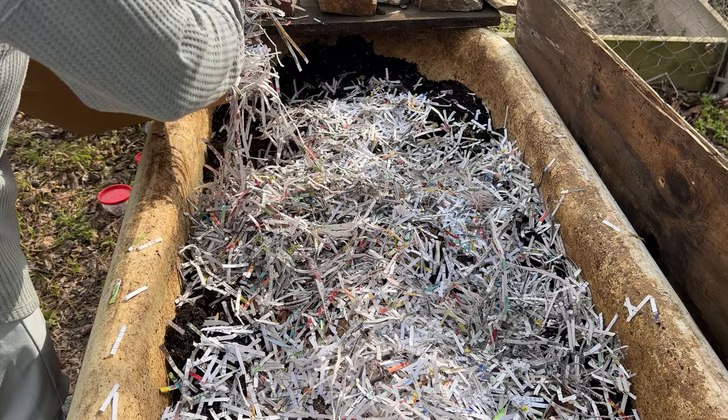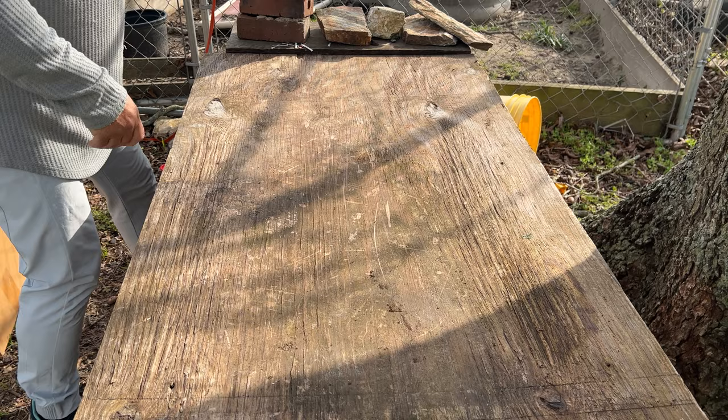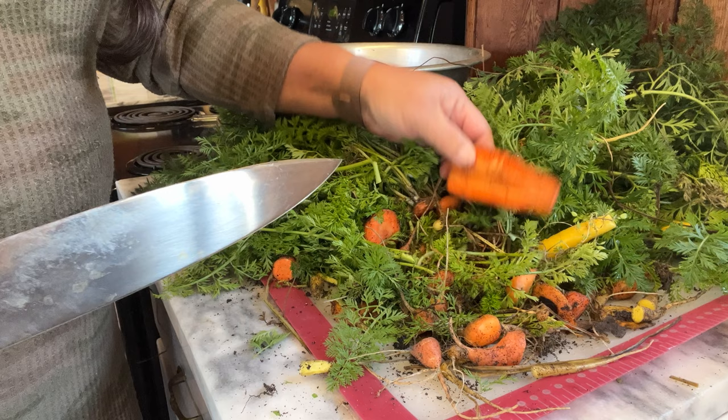Sometimes I'll cover the worm bed with cardboard. The mixture you need is one part green — fresh, moist, plant-based scraps — and three parts brown dry material. I have these carrot tops and pieces of carrots left over from freeze drying.